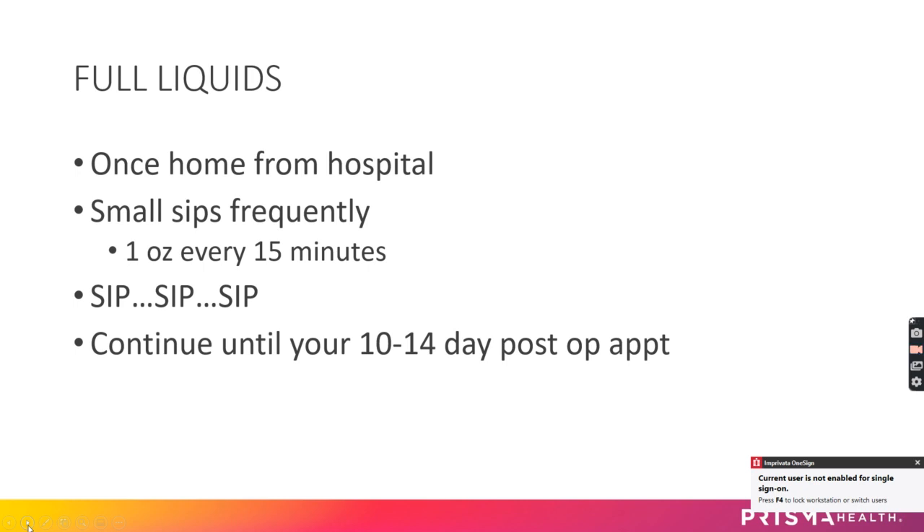This is going to require very small, very frequent sips of fluids. Before you leave the hospital, they'll encourage you to take about one ounce every 15 minutes during the day. Sip, sip, sip — super important. You stay on full liquids until your 10 to 14 day post-op appointment.